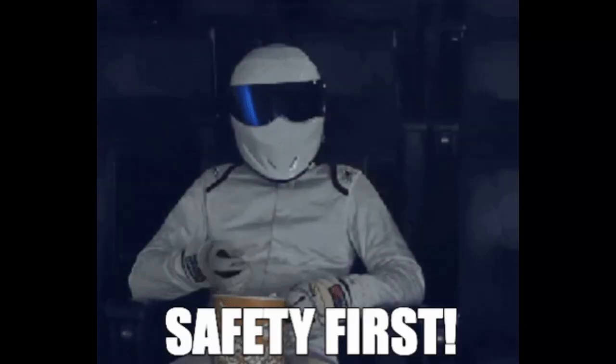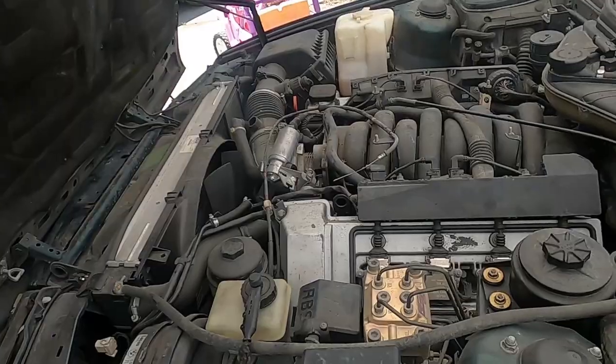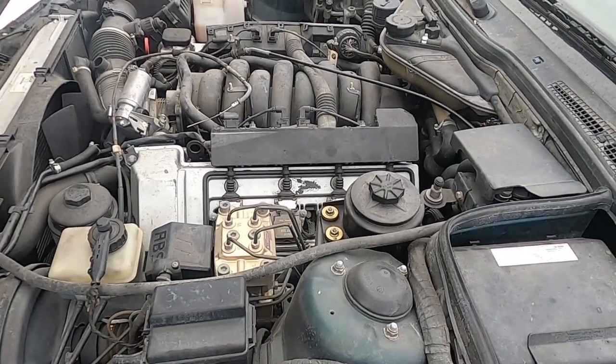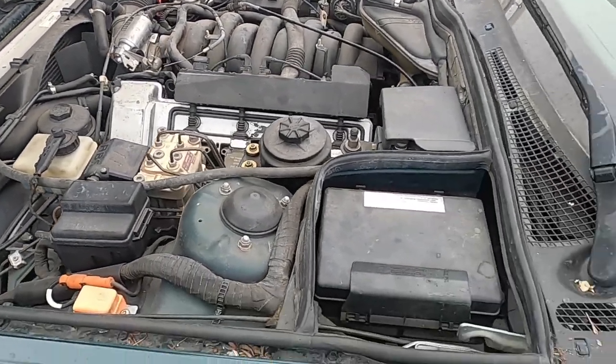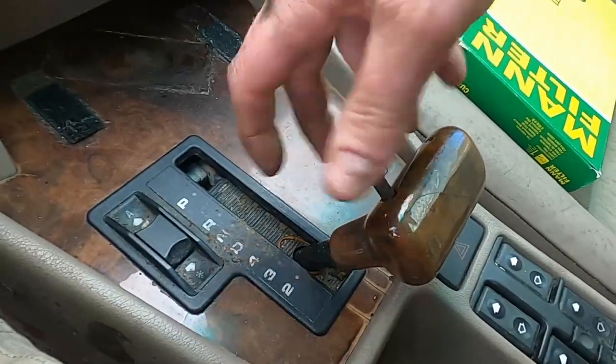What's up everybody, today we have a new build — the E34 with the S62 — and we're gonna supercharge it, so I hope you guys stay tuned. Safety first: you're gonna want to disconnect your battery. Next, let's get the M60 B30 and the auto trans out of here. Let's make BMW great again.